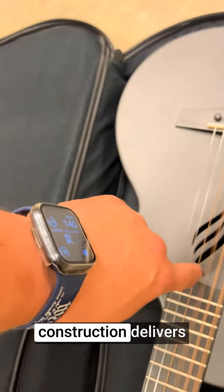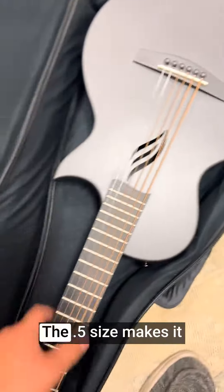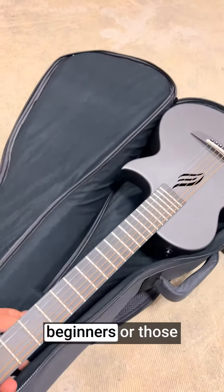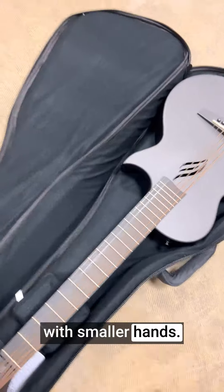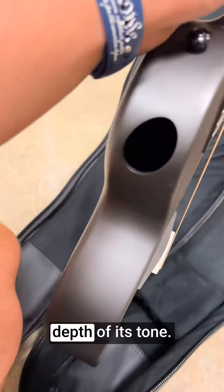The carbon fiber construction delivers unparalleled durability without compromising on sound quality. The .5 size makes it incredibly comfortable to play, especially for beginners or those with smaller hands. This guitar's compact size doesn't sacrifice the richness and depth of its tone.